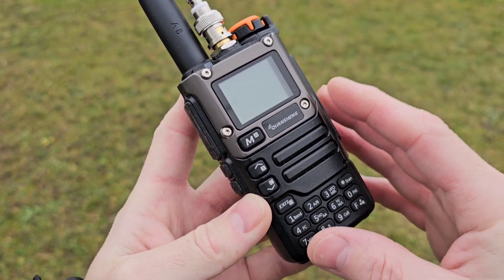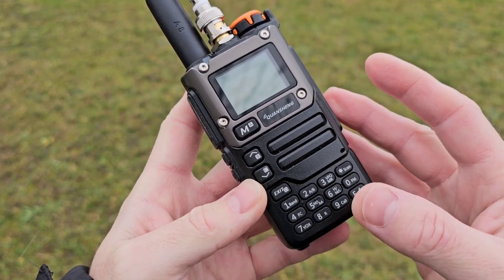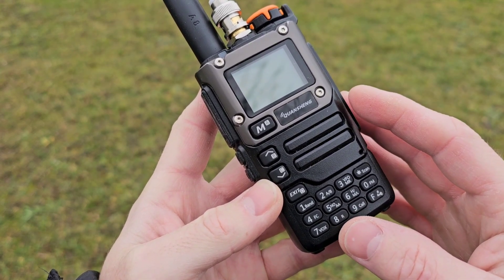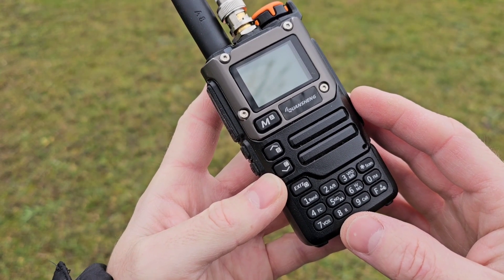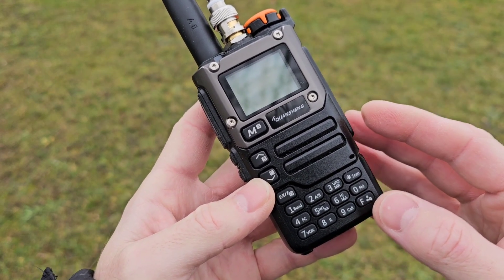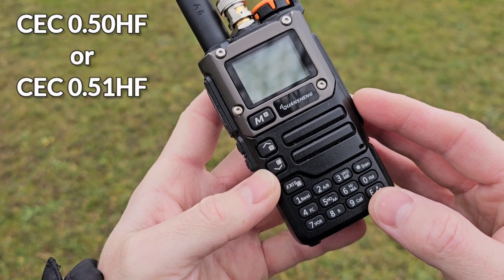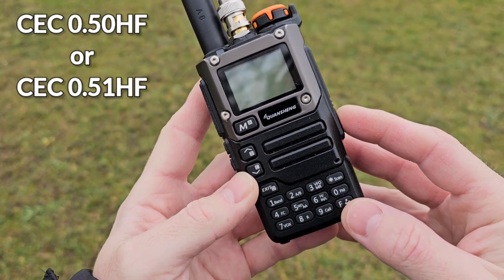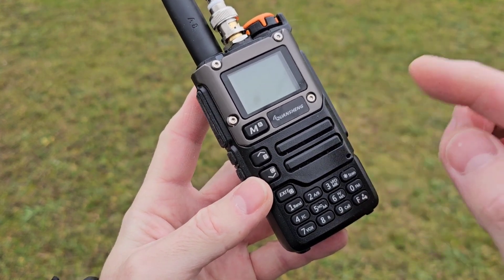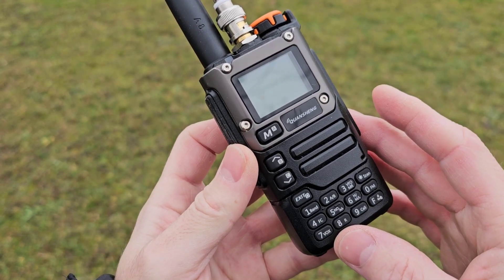If you wish to listen to the HF radio on the Quansheng UVK5 you have to do a hardware modification to add the extra receiver chip into the radio, and the second thing is to update the firmware to CEC050 or 051. In today's video I would like to show you how to use the Quansheng radio after the modification.